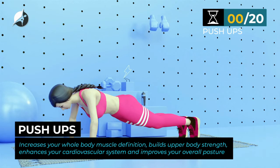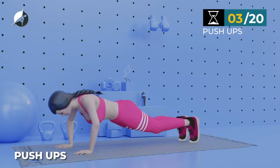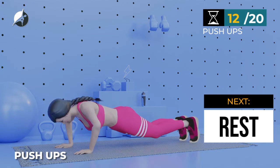Pushups. In 5, 4, 3, 2, 1, go. 1, 2, 3, 4, 5, 6, 7, 8, 9, 10, 11, 12, 13, 14, 15, 16, 17, 18, 19, 20.